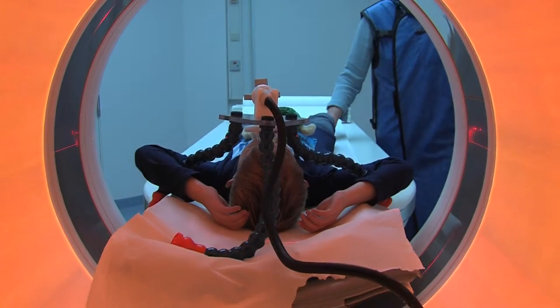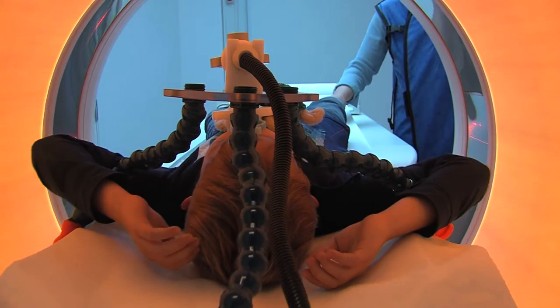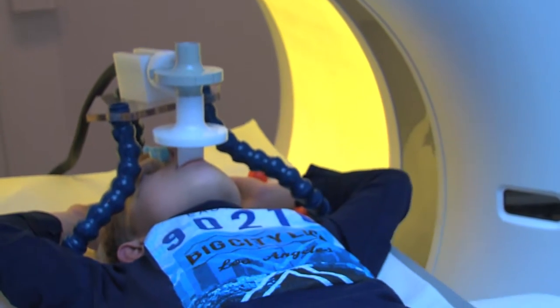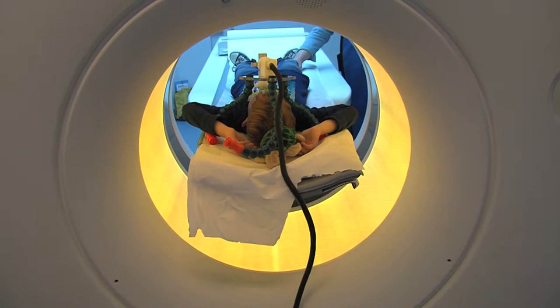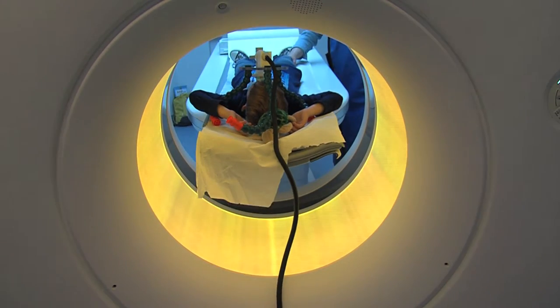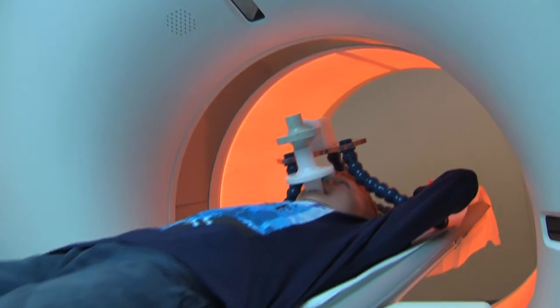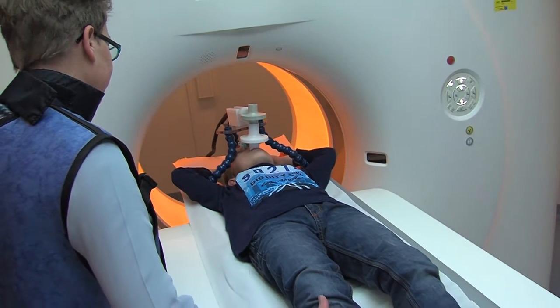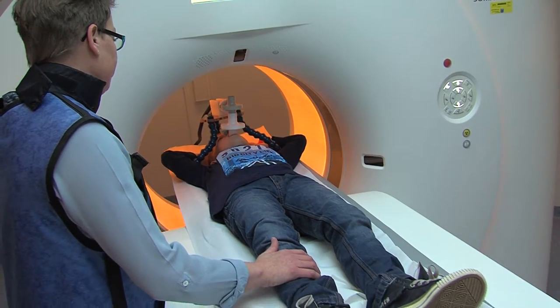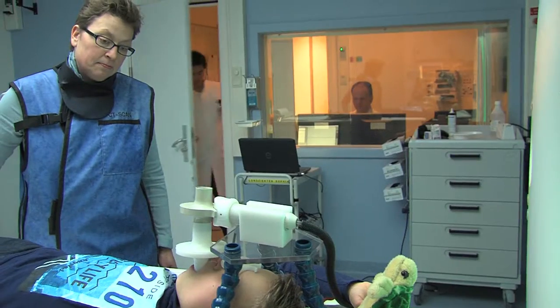When the assistant takes the picture, you have to lie really completely still. He will not feel a thing when the picture is taken. When Tim moves in and out of the CT scanner, he sees a red lamp turning around his head. He also hears the humming sound getting louder. Tim moves in and out of the CT scanner a few times. He lies as still as he can and listens very well to Sonny. When you move into the CT scanner, you cannot see your mummy or daddy, but they can hold your leg. This way you can feel that your mummy or daddy stays very close to you.